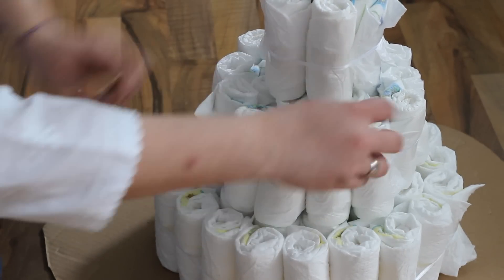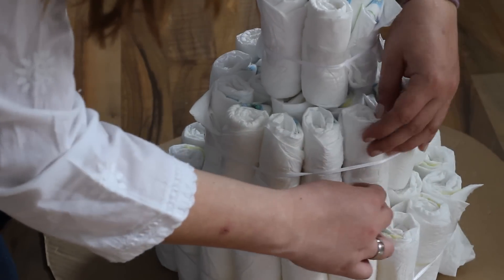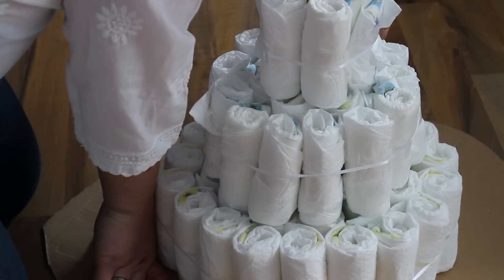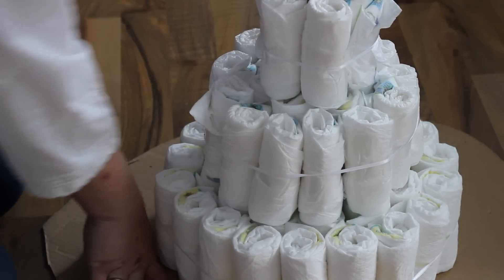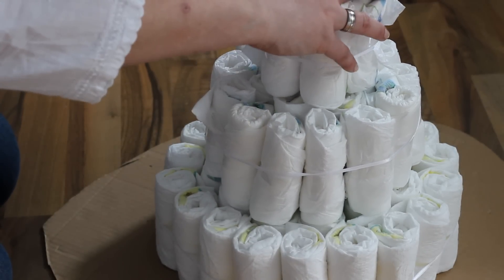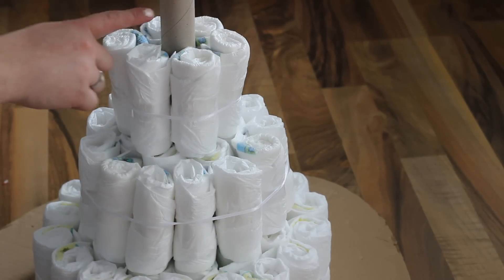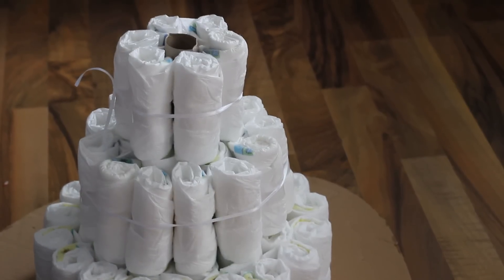Wenn ihr fertig seid, guckt nochmal, ob alle Windeln glatt aussehen und keine Kanten mehr abstehen. Dann guckt ihr, ob euer Rohr zu lang ist, und schneidet es eventuell ab. Das geht ganz einfach.